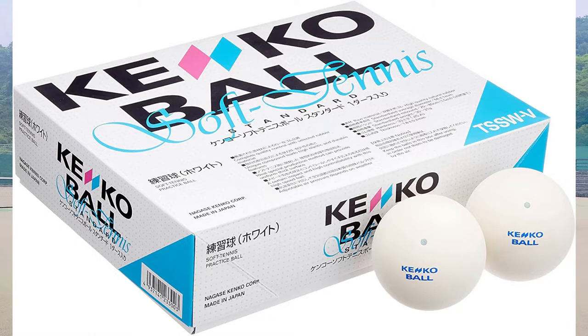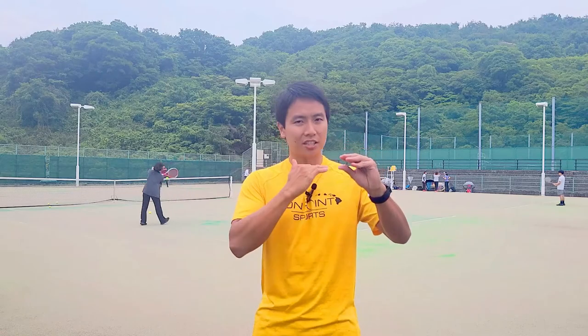The reason why there's sand on Omnicourt is to help facilitate a bounce, because in soft tennis the ball does not bounce — especially if you slice it, the ball flattens out and just skids along the ground. The sand is there to help the ball bounce upwards.